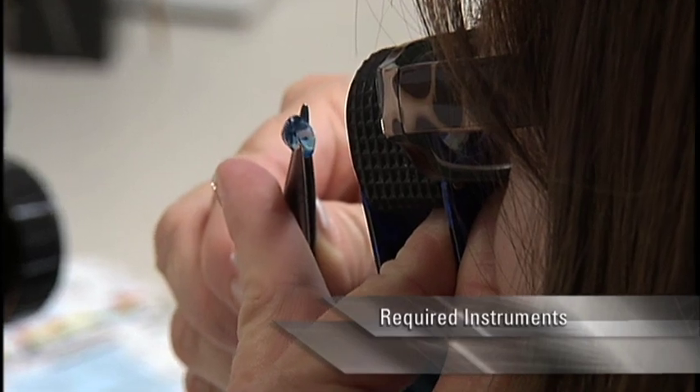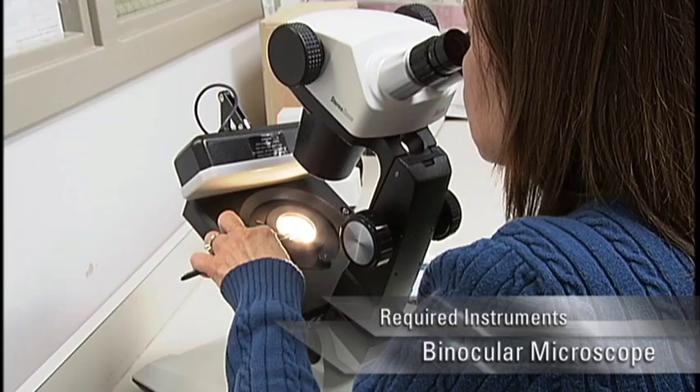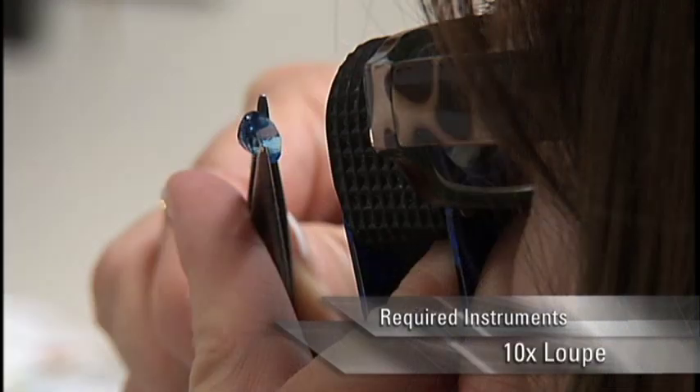The key instruments used to test gemstones are a refractometer, polariscope, binocular microscope, and a 10-power loupe.